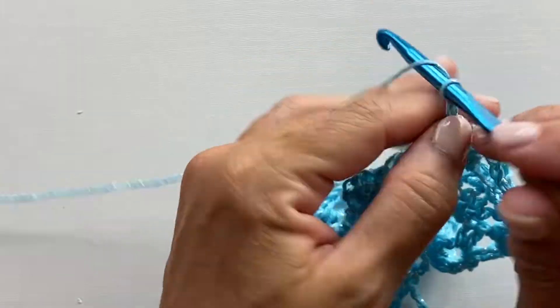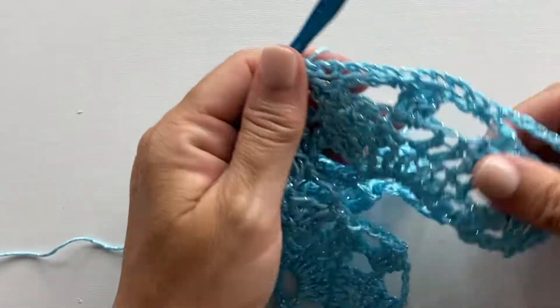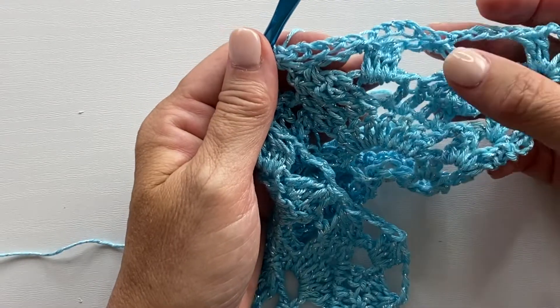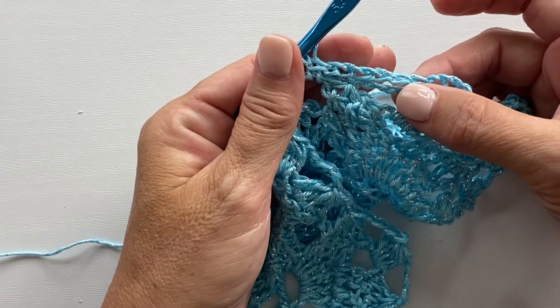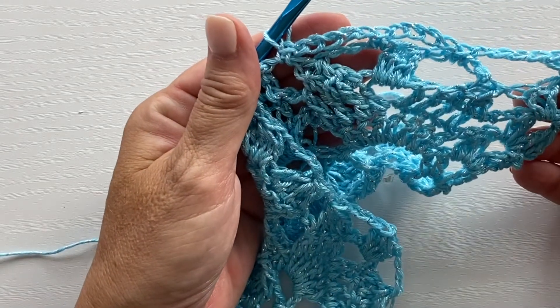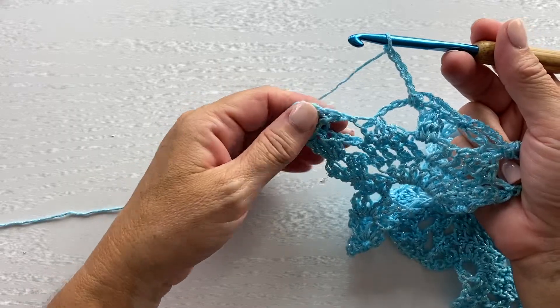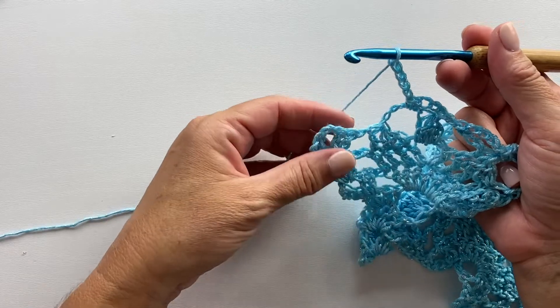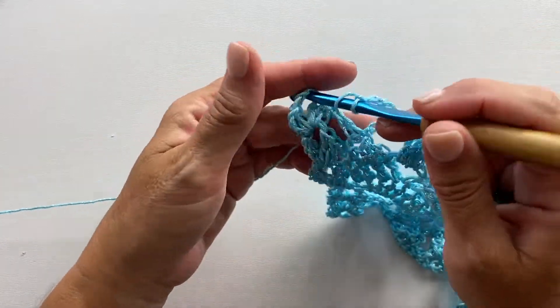And then chain five, single crochet in the next chain one space. So our repeat for this row is: chain five, single crochet in the next chain five space; chain five, single crochet in the next chain five space; chain five, single crochet in the next chain one space. You want to repeat this all the way across. For the last repeat, skip the last single crochet in the last chain one space, then do chain five and work a shell in the last shell.